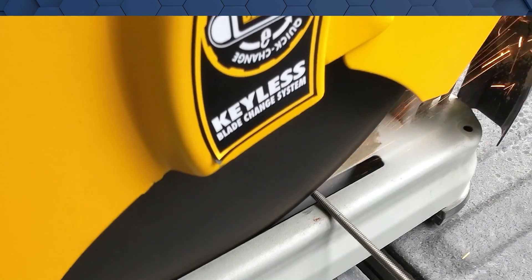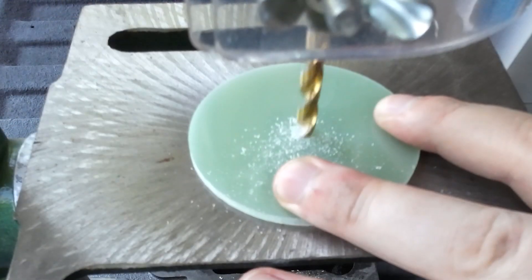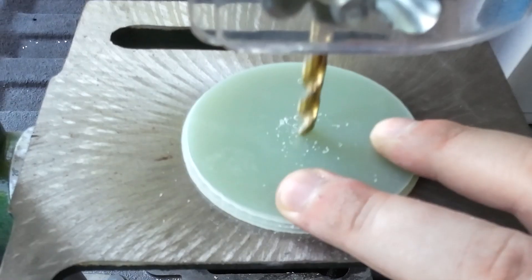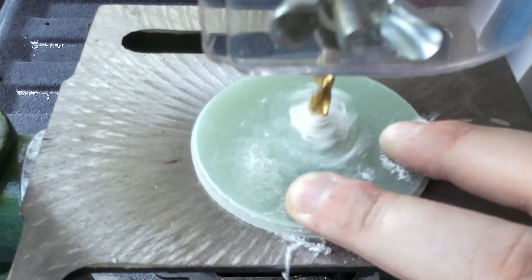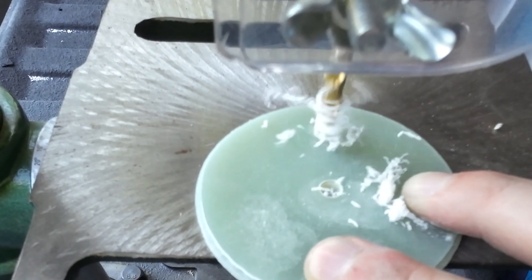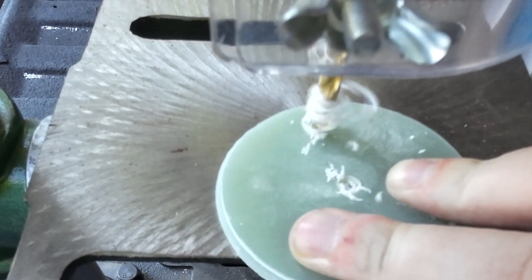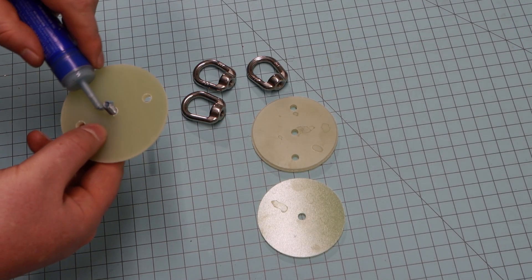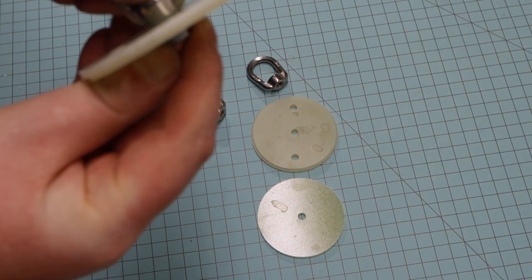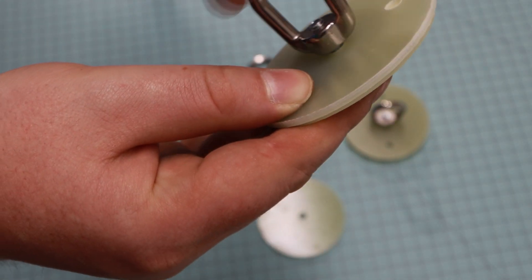Now I'll cut my two rods — quarter-twenty all-thread for the electronics bay. Then let's drill a quarter-inch hole for a quarter-inch bolt in the closure for the nose cone. For the electronics bay closures, let's drill three quarter-inch holes: one for the eye bolt and two for the all-thread. Now let's assemble the av-bay lids and the bulkhead for the nose cone. I'm using quarter-twenty bolts and forged eye nuts for attachment points for the shock cords, and blue loctite on all the threads to ensure they don't come loose during flight.